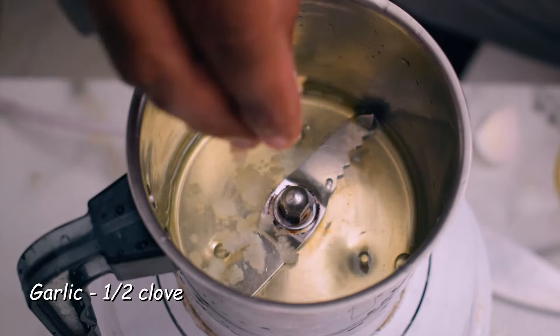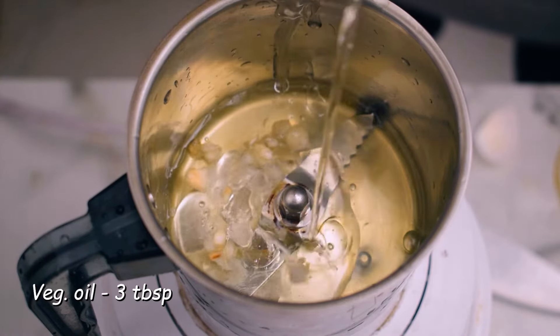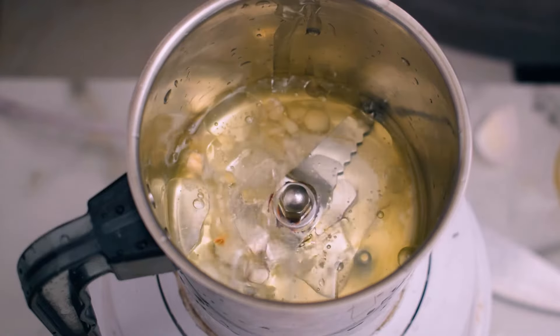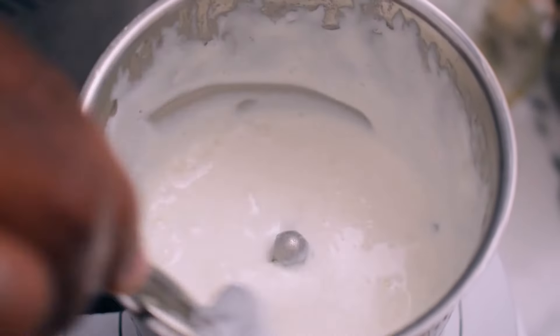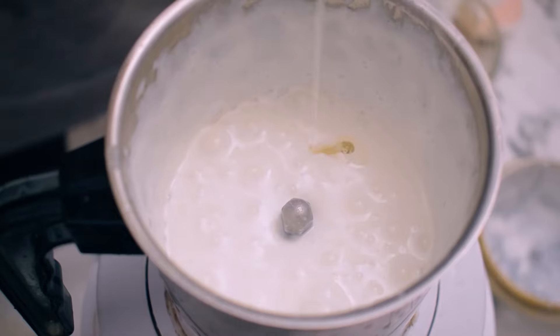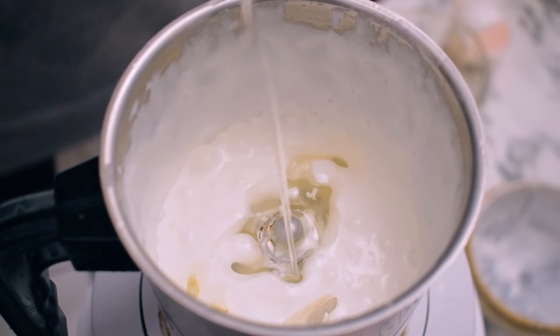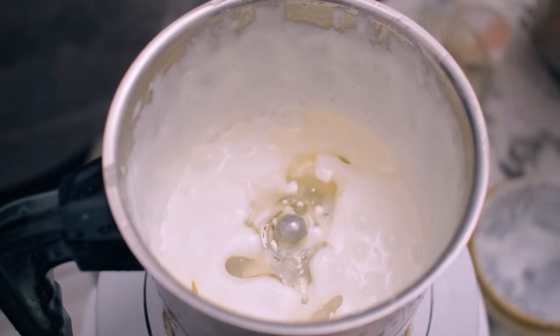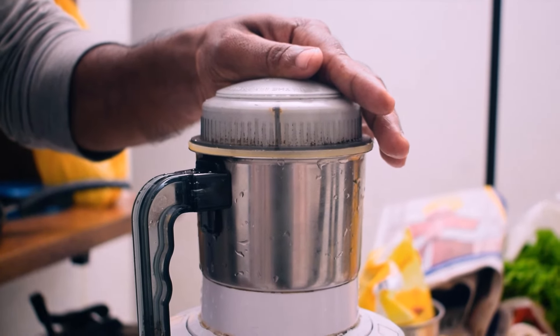We put in 3 tablespoons of vegetable oil and mix for about 10 seconds. Now let's mix the ingredients in the dish. It's a nice dish.